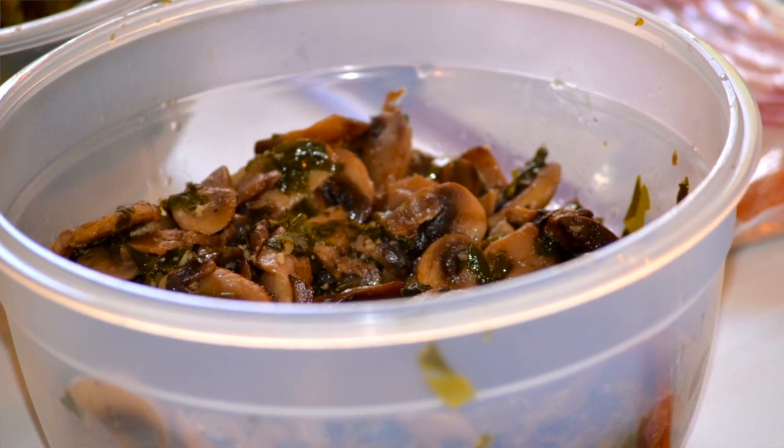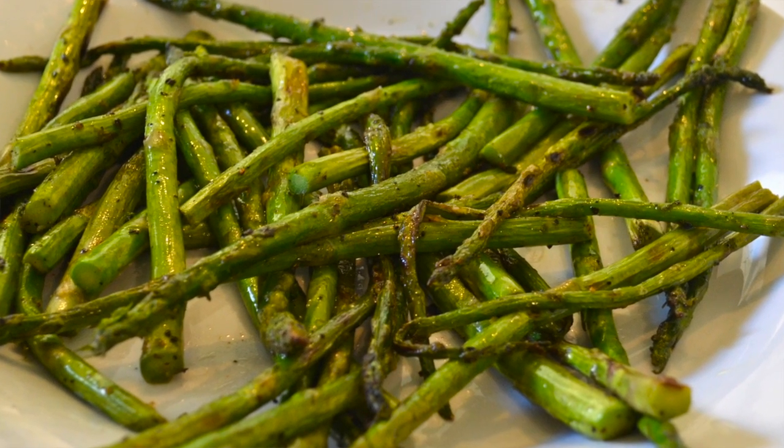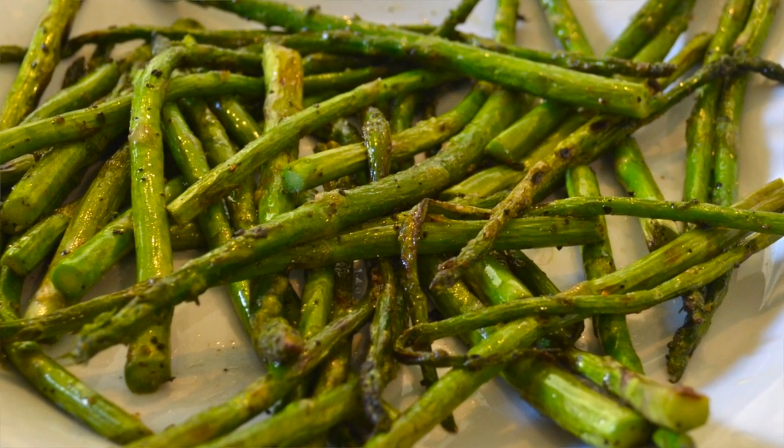Here we have the mushrooms, which are quite simple — with garlic, olive oil, and cilantro. I also prepared this, which will be an adornment for the risotto verde — simply asparagus, very basic, with pepper and salt, cooked on the plancha.